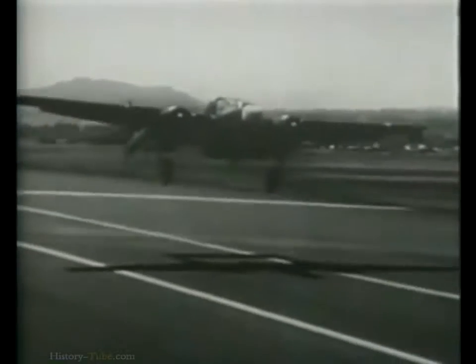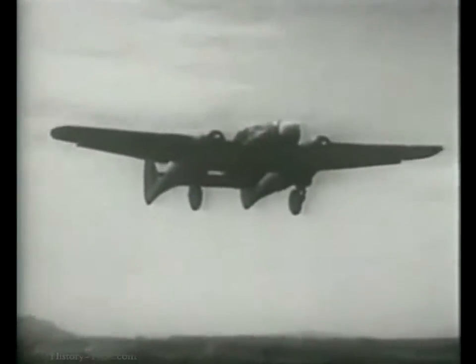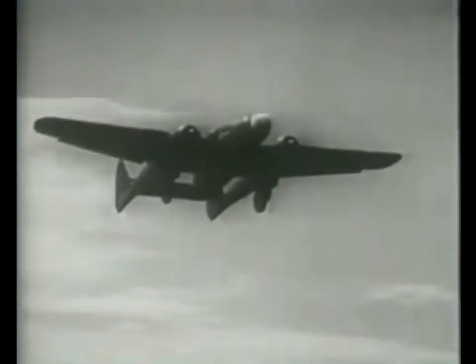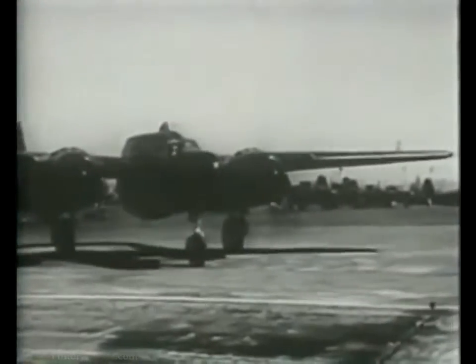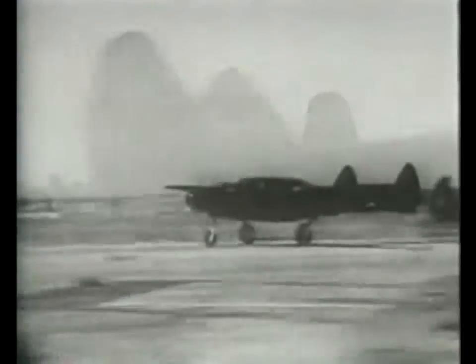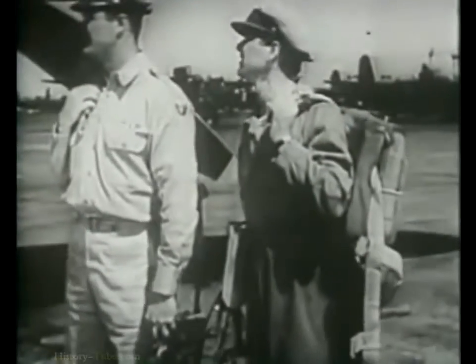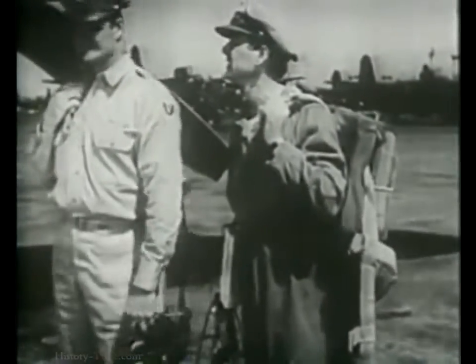The Black Widow flies the skies in three sleek models. First, the YP-61, the earliest model of this ebony killer. Then the P-61A, the first model to go into combat service. And finally, the P-61B, the newest combat version. Let's watch this pilot learning his stuff on a P-61A.